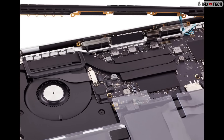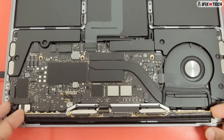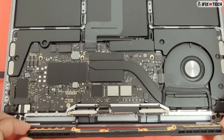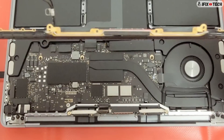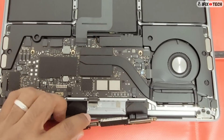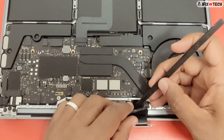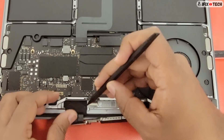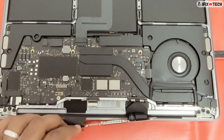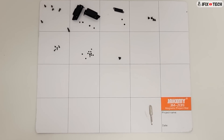Carefully guide the antenna cables and antenna ground clip through the opening in the rear wall as you lift the vent antenna out of the top case. Gently lift the TCON board and detach the spring tensioners. You can use something like a magnet board or a cup to make sure all your screws are well organized.